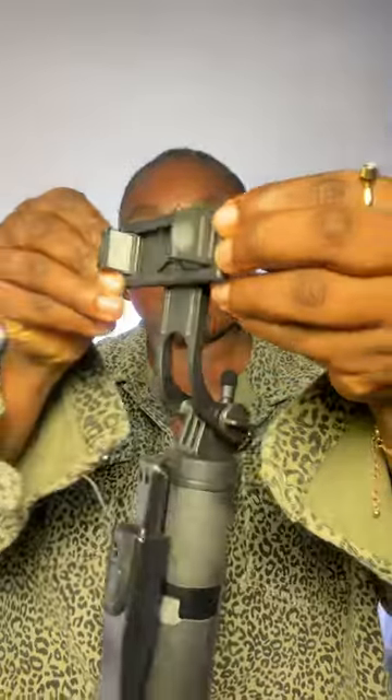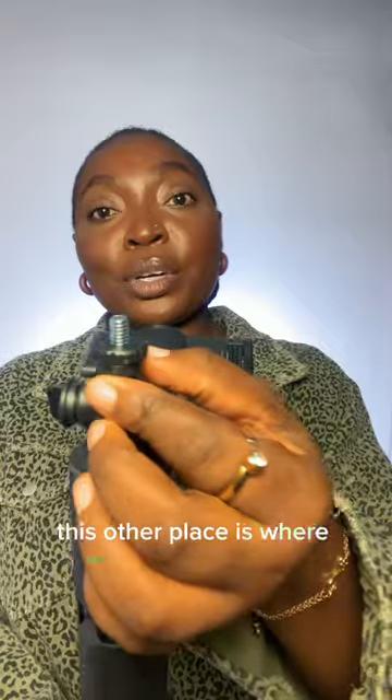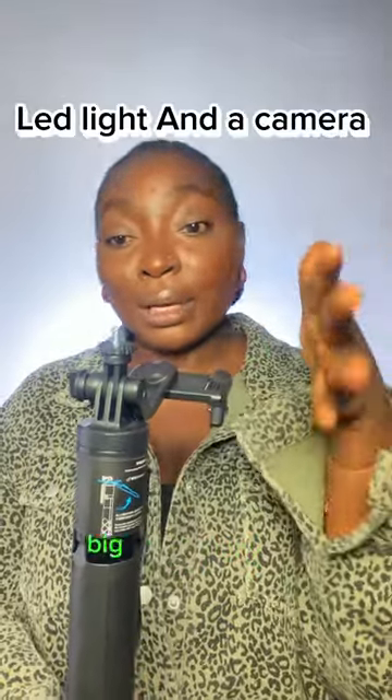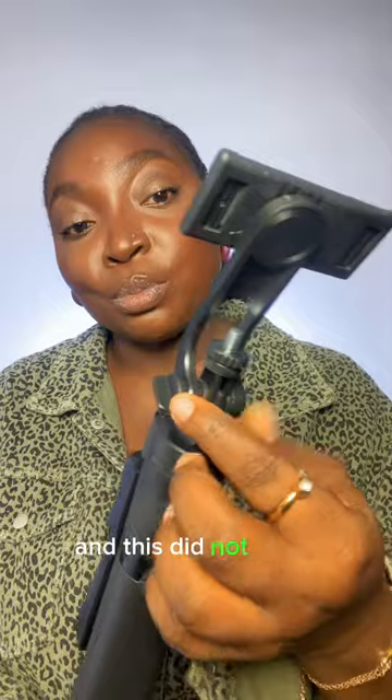Amazing, right? This other place is where you can screw in your lid light — big or small — as long as the lid light is not too heavy. If this breaks, and this did not break, you can actually continue with this one.